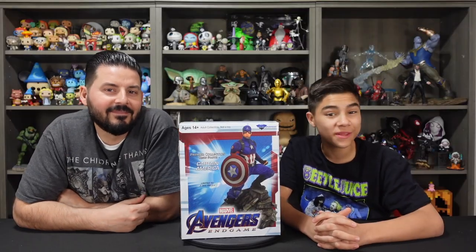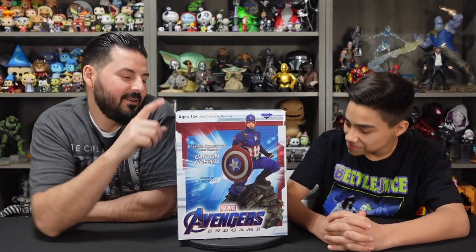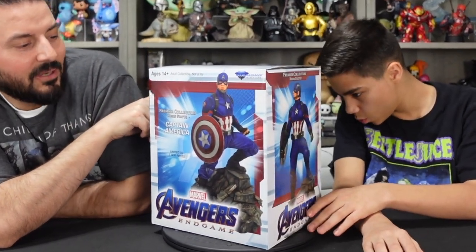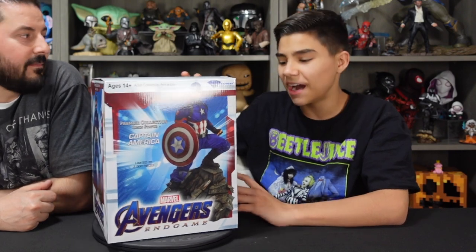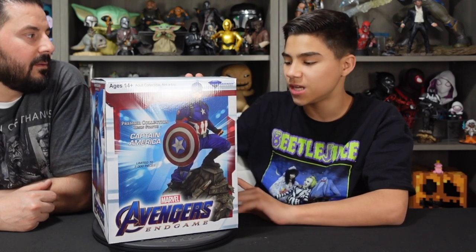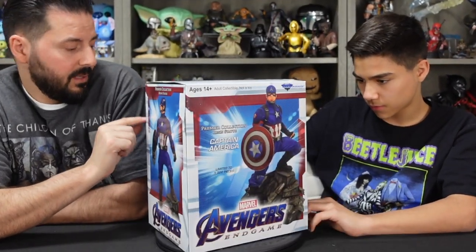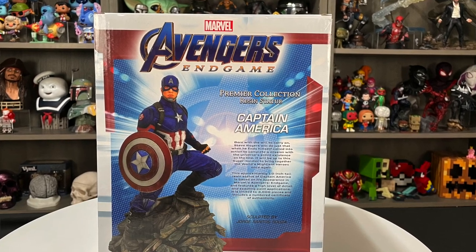Hey guys, welcome back to Finds It Crazy Studio. We love creativity and collectibles. We got another unboxing. What you see here is a Premier Collection Captain America resin statue from Diamond Select Toys. This statue is limited to 3,000 pieces and it does have a changeable arm — I think it's just a shield. It retails for $150 bucks, limited edition of 3,000, and it measures about 12 inches tall.